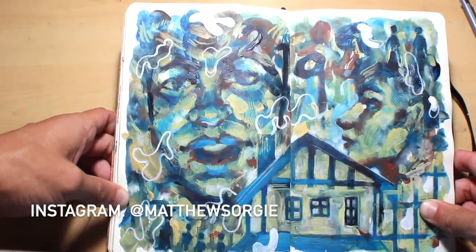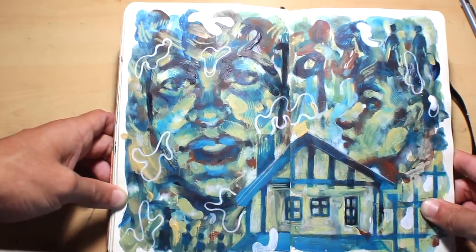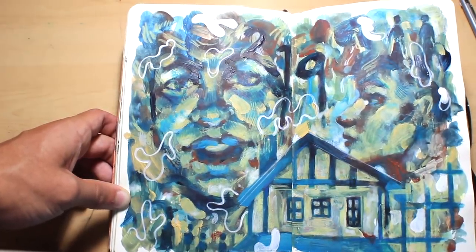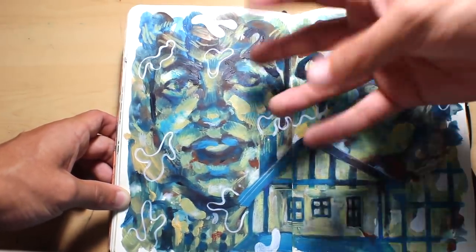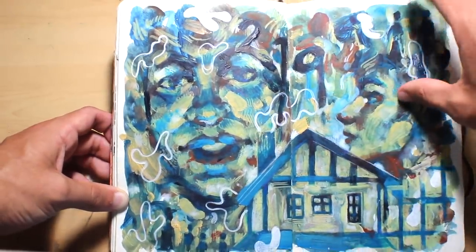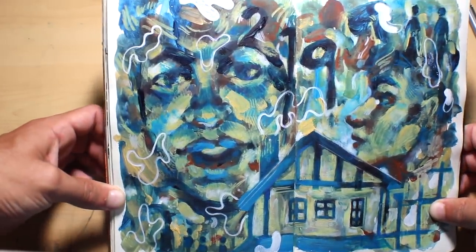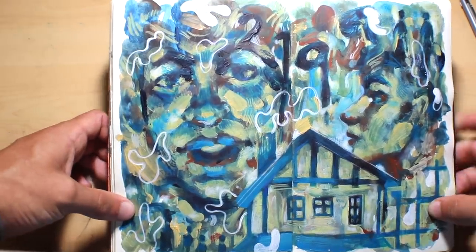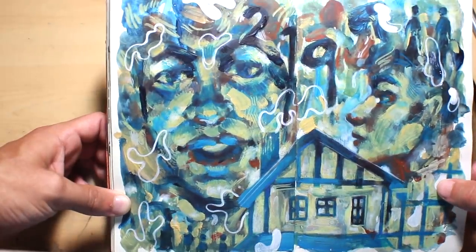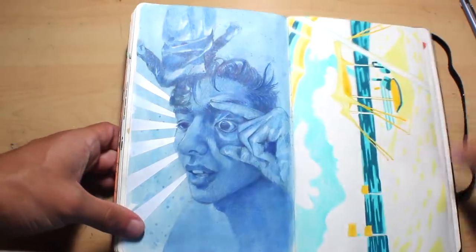This is an acrylic painting — the process is highlighted on my Instagram at matthewsorgie. The way I started was with random blotches of color everywhere with no idea what I was going to paint, and then I pulled some faces out, put a house in, a window, some numbers, some figures. It's not really abstract so you can kind of tell what's going on, but there are some abstract elements. Nothing was referenced — it was all from my head, which is a really freeing way to work.